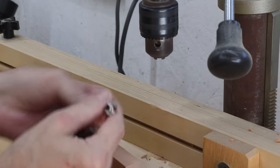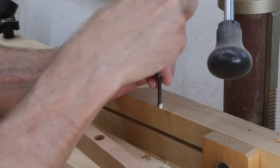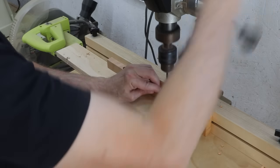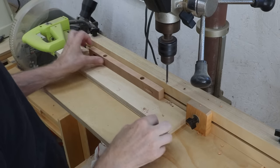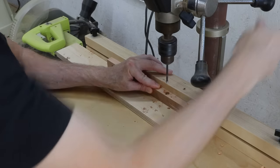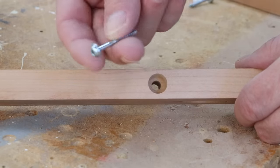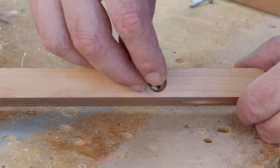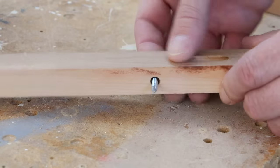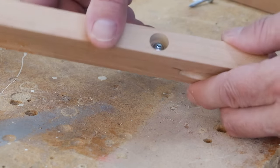Now I can switch out this half-inch bit to a quarter-inch bit — this is going to be bigger than the screw I'm going to be using. The way this is going to work is I'll just use one of these pocket screws with the wide head on it — you could also use a pan head screw or a screw with a washer — and it's just going to drop down into that hole and grab on that little ledge in there. This provides some movement back and forth for expansion and contraction of the wood. I'll talk a little bit more about that later.